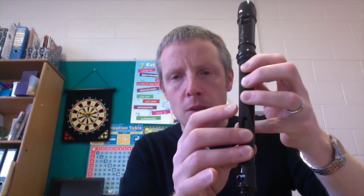F sharp, which is three fingers, one up, two down, and the last one up as well — so that's F sharp. Then we have E, and we will also have B and C.